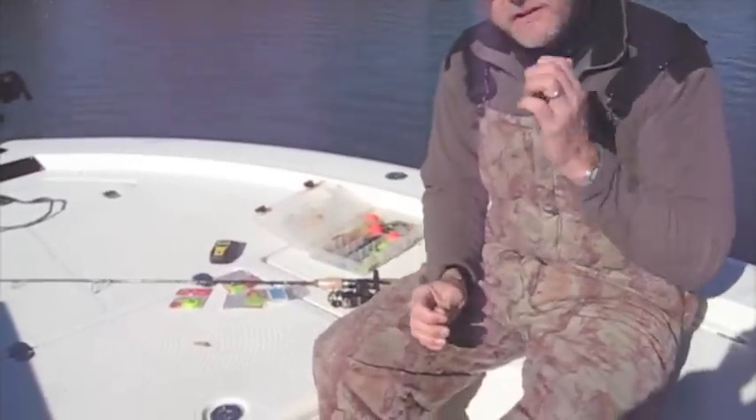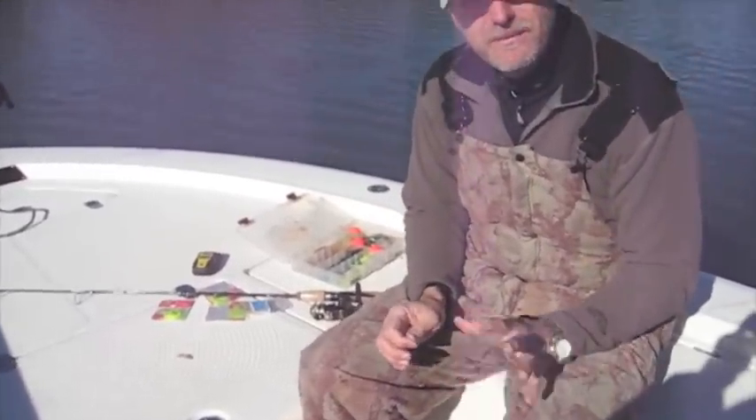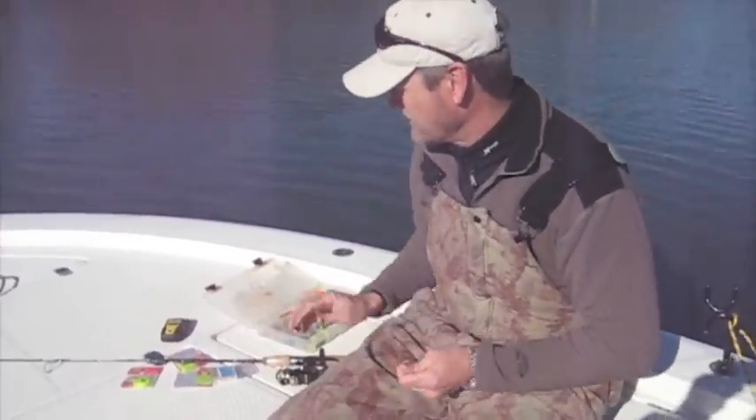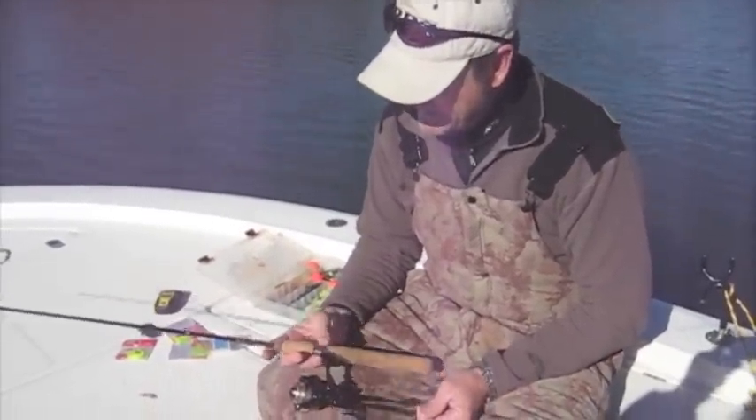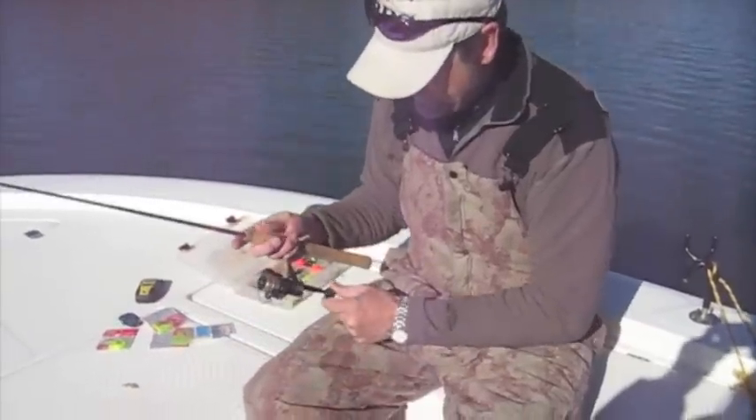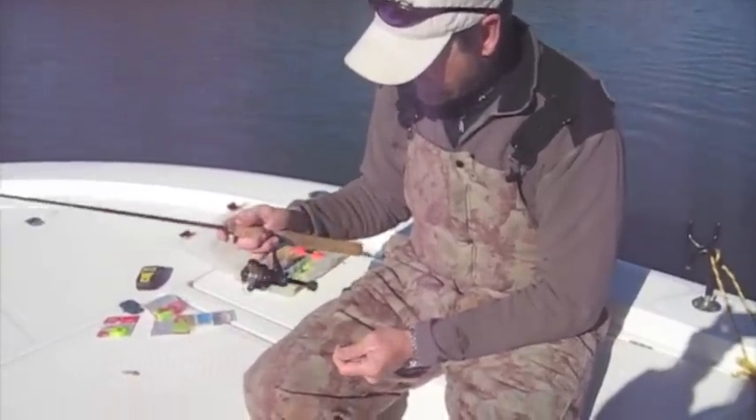I'll take just a second to show y'all how to rig the little crappie rods we're using. We're just using a little five and a half foot light action — this little Ugly Stick light, about five foot — and just have a little small Sanctuary reel on there.